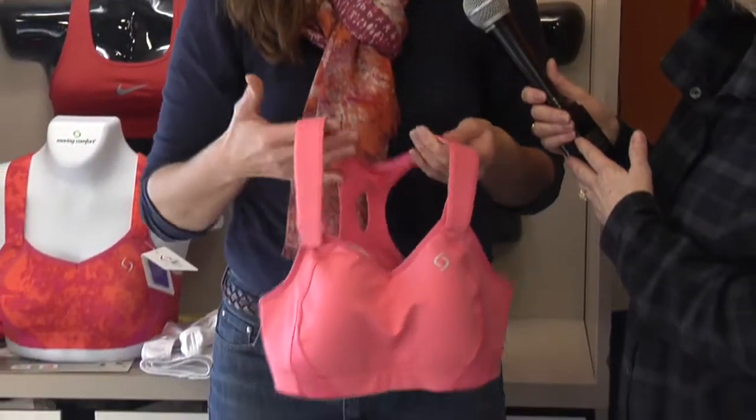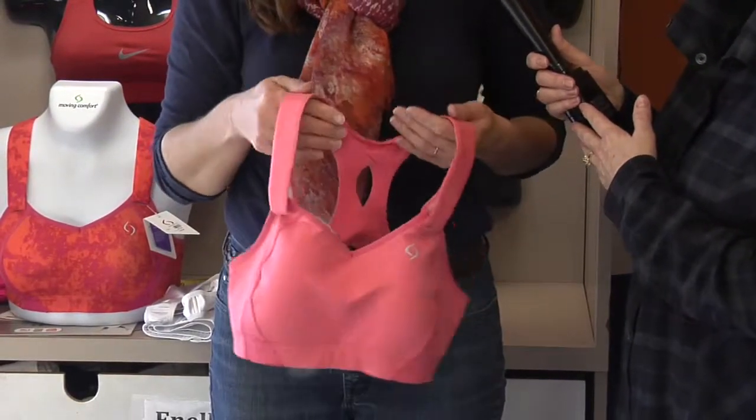And not the uniboob bra that you can get anywhere. A true bra is going to have encapsulation — each of the girls will need their own apartments, as we say — and then you need compression on top of it. The Cooper ligament holds up the breast tissue. Every time we're bouncing, we're losing strength in our Cooper ligament, and so we need a bra that will support that.